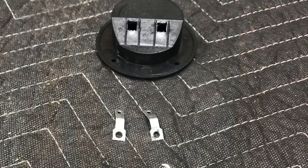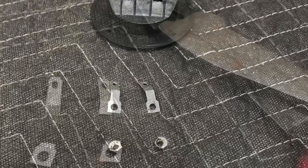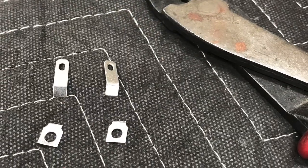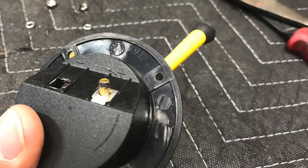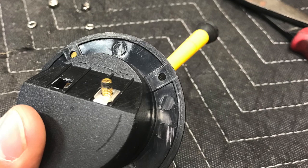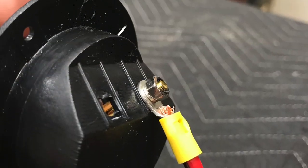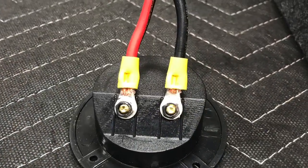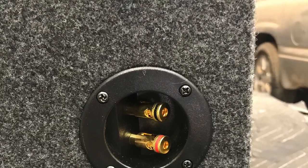Now I can go ahead and upgrade my speaker terminal. A lot of people don't like using these — I've had no problems with them. I've put them in several builds in the past and I have not had one fail on me. Just clip that little push connector off, reuse the flat square piece, put my connectors back on, lock washer nuts — and it's good to go. Now I can secure it into the box, put a couple screws in, run them in by hand. I don't use drills for that.